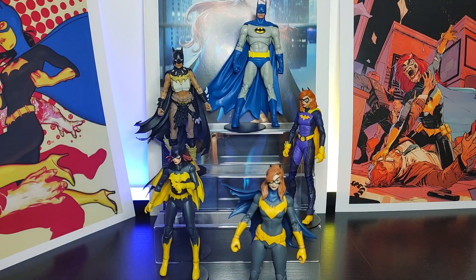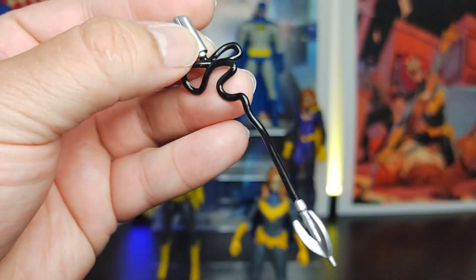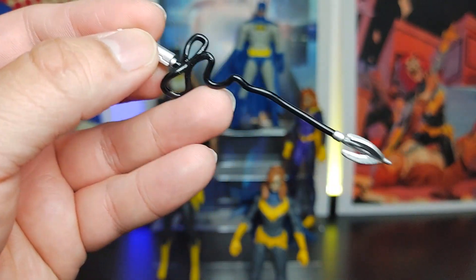It does come with a grappling gun. The gun itself is pretty clean looking, and you have the grappling hook at the end of it where it actually hooks onto somewhere. It doesn't move or anything, it's just like that — and a little bit glossy black.